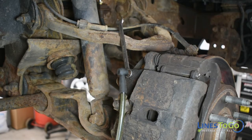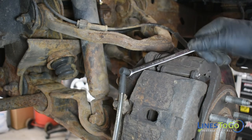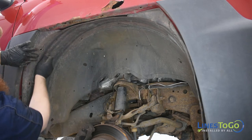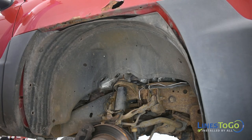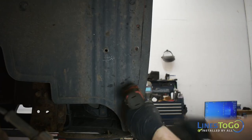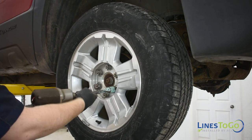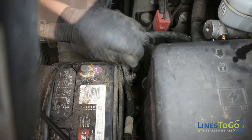Bleed all four wheels using a 10mm wrench, making sure the master cylinder stays topped up with fluid. Install both front inner fenders and secure them using the plastic push clips along with a 7mm socket. Replace all four wheels and torque to spec using a 22mm socket. Reconnect the battery using a 5/16ths of an inch wrench.